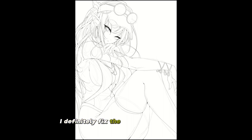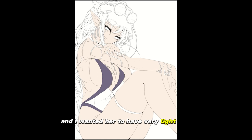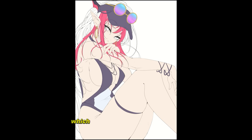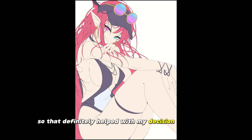I definitely fixed the eyes since the sketch when I went for the final render — it definitely looks a lot better. So I started adding the base colors, and I wanted her to have very light skin because Iris has kind of a light, almost yellowish skin tone, which is my favorite type to draw. That definitely helped with my decision to draw her.